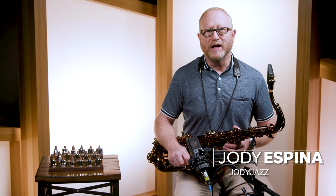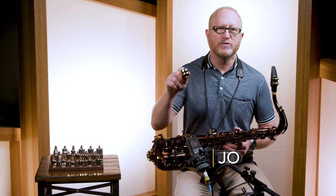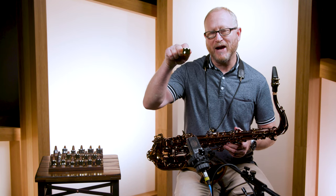Hi, I'm Jody Espina, president and founder of Jody Jazz. I'm here at Sweetwater and today I'd like to demonstrate and explain the Jody Jazz Power Ring Ligature.